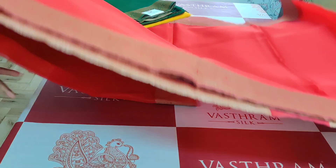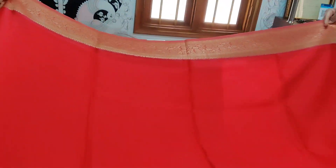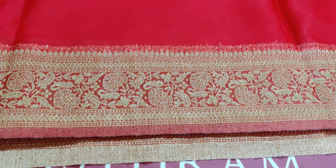That's the brocade blouse. That's the entire sari — plain sari with equal size border on both sides. That's the top side border, and that is the bottom side border — same equal size border. It's a transparent organza sari, as you can see.